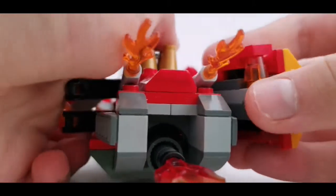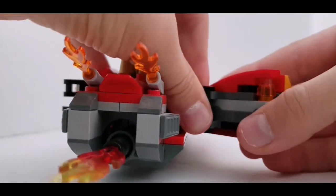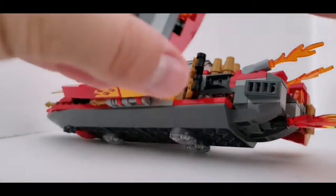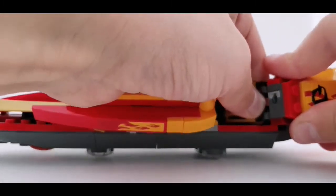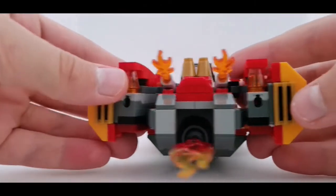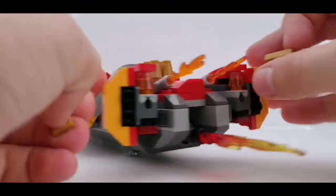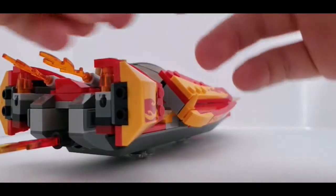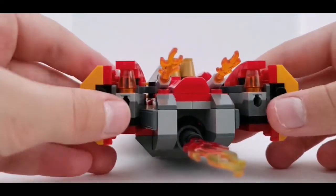Put this one — the opposite one — on this side, like right on the back, right here, so it could be like that. Then this one that was from that side, put it right there like that. We're gonna remove these two golden pieces and put them on the sides of the booster things. There, we have those.